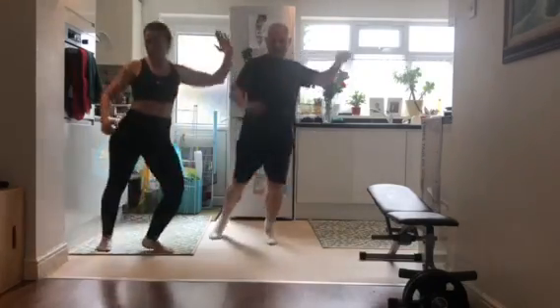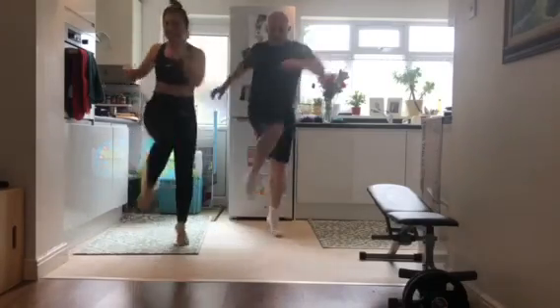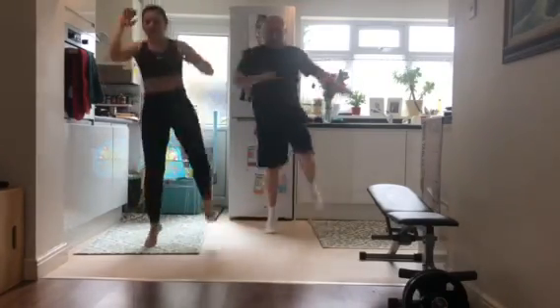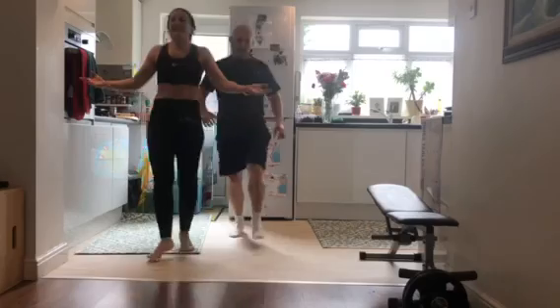1, 2, 3, 4, 5, 6, 7, 8, 9, 10 and switch. 1, 2, 3, 4, 5, 6, 7, 8, 9, 10 and down. And finish it.